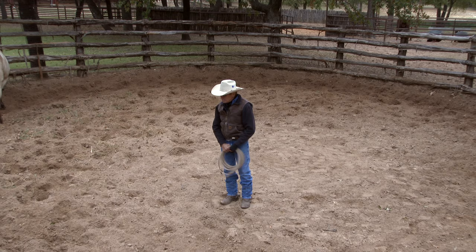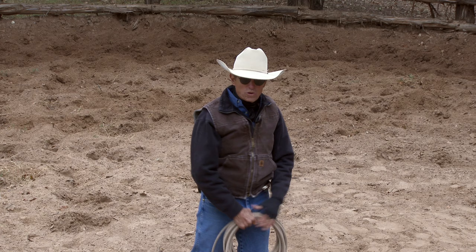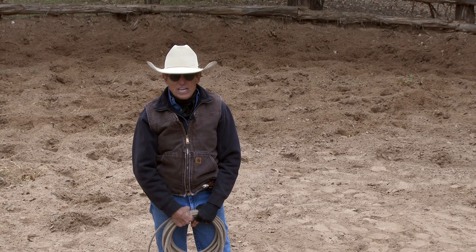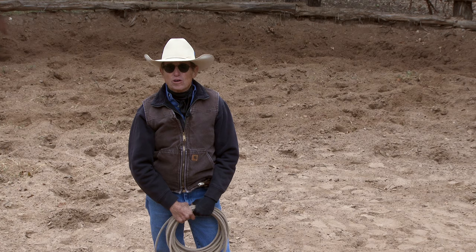I'm going to expose this horse to quite a few things here without overexposing him, so to just gain his confidence, get him more sure, get him to where he feels safe. If you have a horse that's nervous and apprehensive and unsure, a little bit spooky or chargey, this is the kind of work that gives him some place to go, something to do that's going to relax these horses — not only physically, but mentally and emotionally.